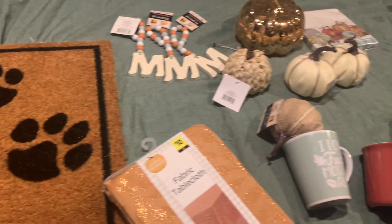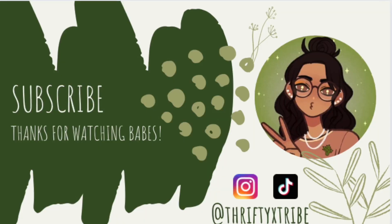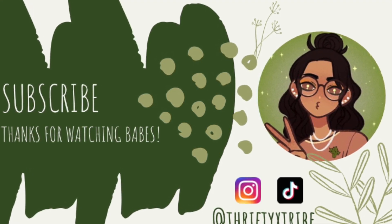So that is our little haul! Thank you so much for watching. Be sure to like, comment, and subscribe, and I'll see you in my next video. Bye babes!